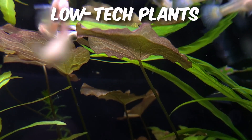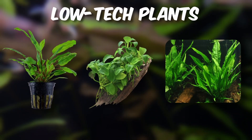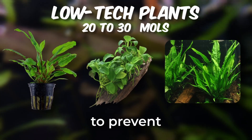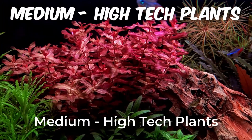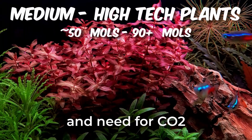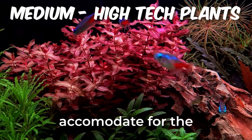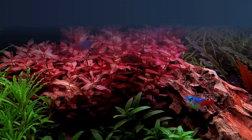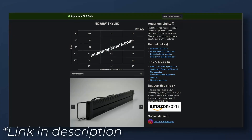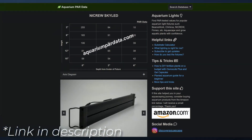Low-light or low-tech plants such as Crypts, Anubias, and Java Fern typically grow slower and require a lower light intensity to prevent algae growth. Medium-to-high-tech plants need more intensity due to their rapid growth rate and need for CO2, so be sure to accommodate for the types of plants you want to grow. Be on the lookout for any PAR data provided by manufacturers or by a third party, as this data will help determine the strength of the light.